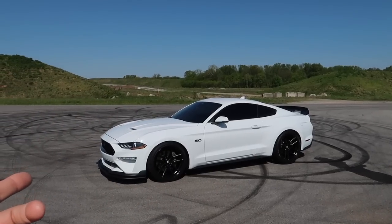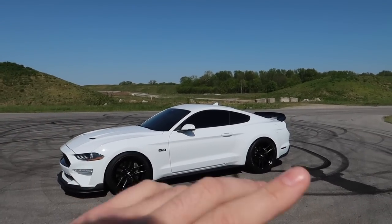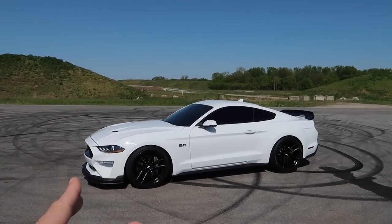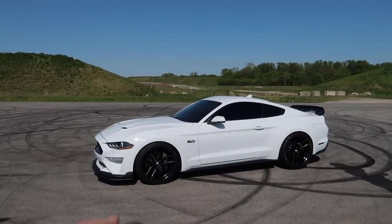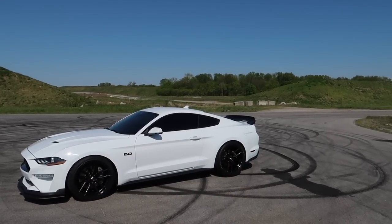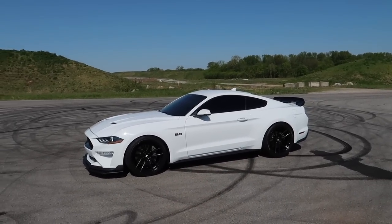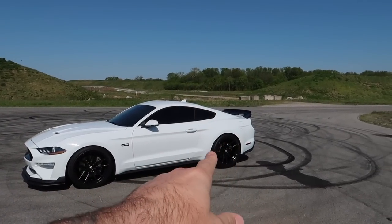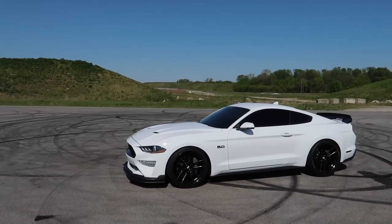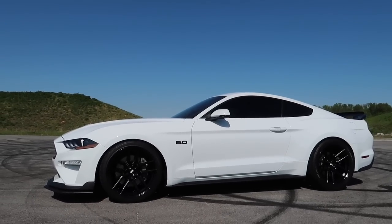We've added obviously a bunch of different things — you can see that we are now lowered. We're going to discuss in a future video what we went with, the ride quality, and why I went the direction of the lowering springs — obviously BMR. We've also added the GT500 wickerbill spoiler back there from Ford, which is an OEM piece. I had a bunch of Ford Rewards points which actually paid for that thing, so it was basically free.